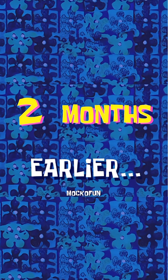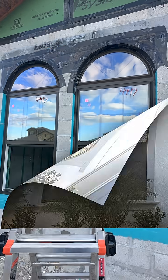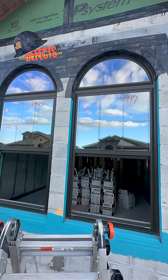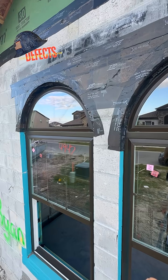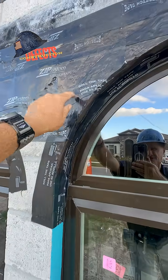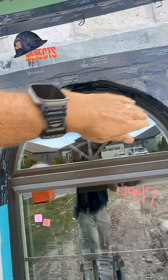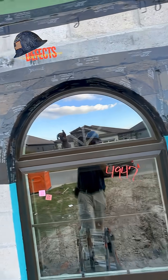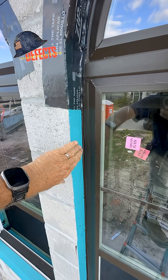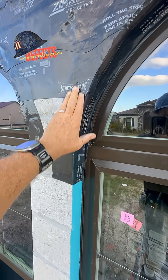A few months earlier — good time to look at your windows before the stucco goes on to check that waterproofing. Let's check it out. We've got arched windows in a masonry wall. How they commonly do this is frame it out with wood — easier to make an arch — so it's a rectangular masonry opening. They caulk the window here, and as a secondary water barrier they use zip tape.